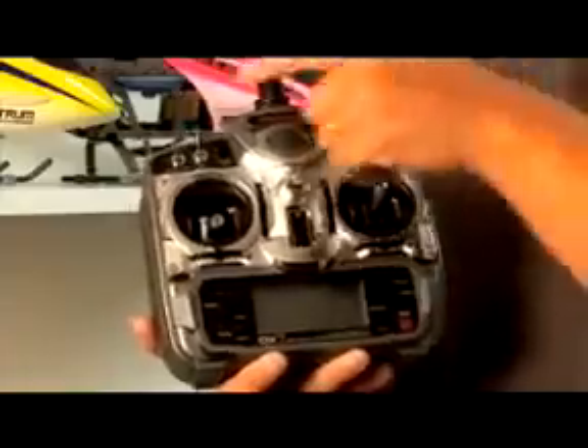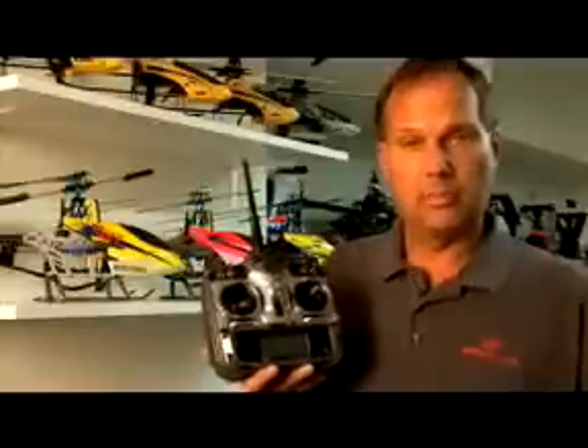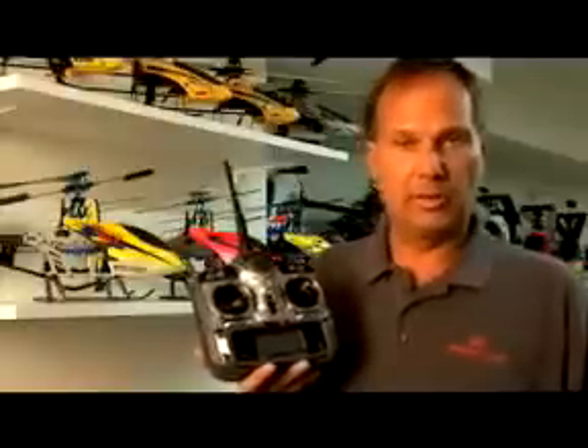There's also an auto dual rate function that allows you to combine dual rates and exponentials on a variety of switches, also allowing some switch programmability. There's also a three-position flap system that allows you to pre-program normal, mid, and down flap positions for both elevator and flaps.